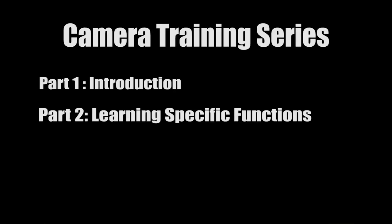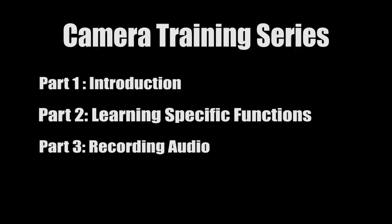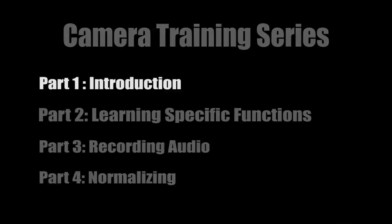This series has four parts. Part one is the introduction to the camera. Part two is learning the specific functions of this camera. Part three is recording audio with this camera. And finally, part four will cover how to normalize this camera when you check it out so that you'll have the best possible experience using the camera.